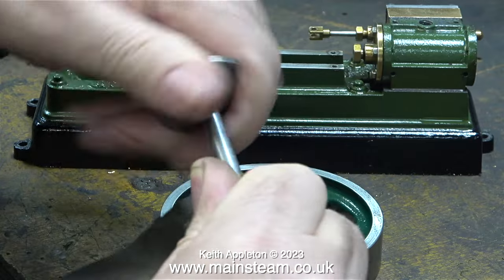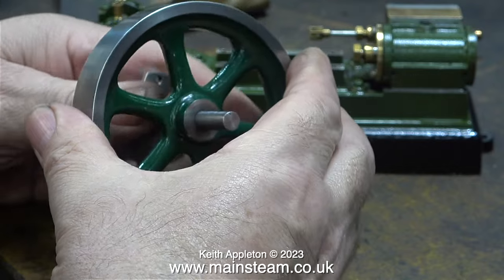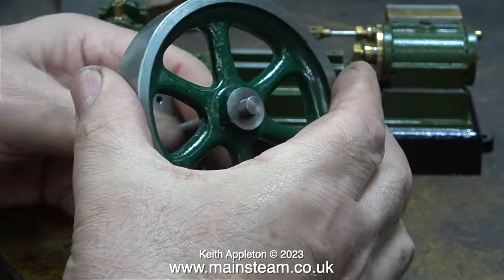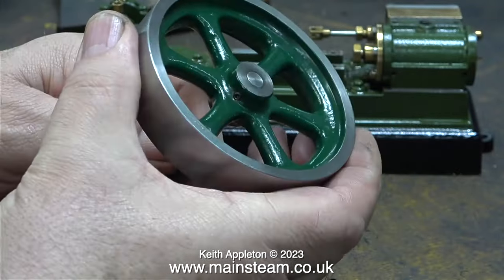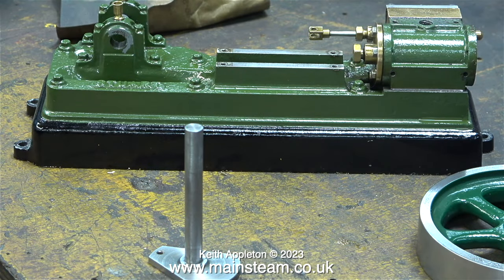I'm still removing the burrs on the crankshaft from the grub screw marks. Now the crankshaft is a really smooth fit through the flywheel, so that's going to be okay. If I don't remove the burrs on the crankshaft entirely, when I insert the crankshaft into the new bearings they're going to be scored.